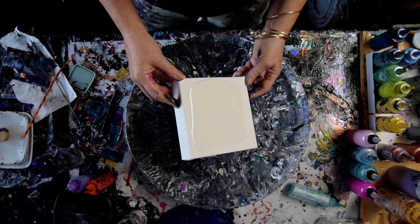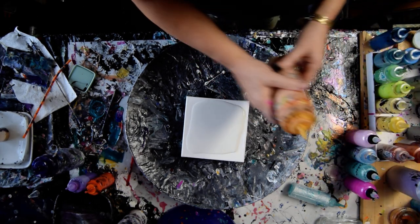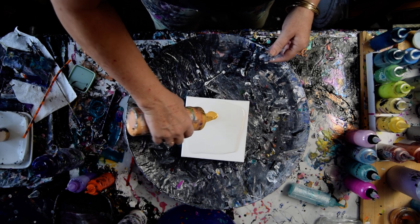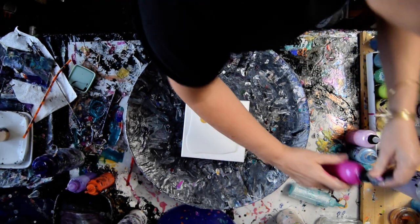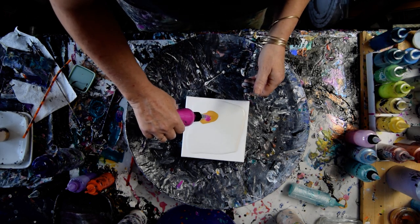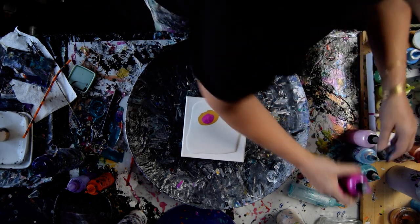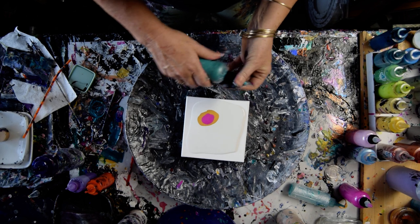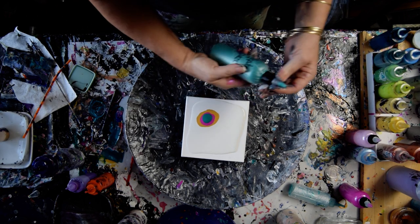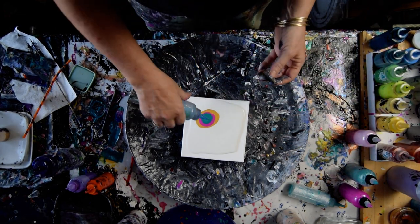I'm just going to spread that out a little bit, and then I'm going to do some Mayan Gold, some Pink Diamond, some Neptune's Gaze. These are all Prism Pores from Color Art. There is a lovely coupon below the video — a coupon code for 20% off. This is Frozen.